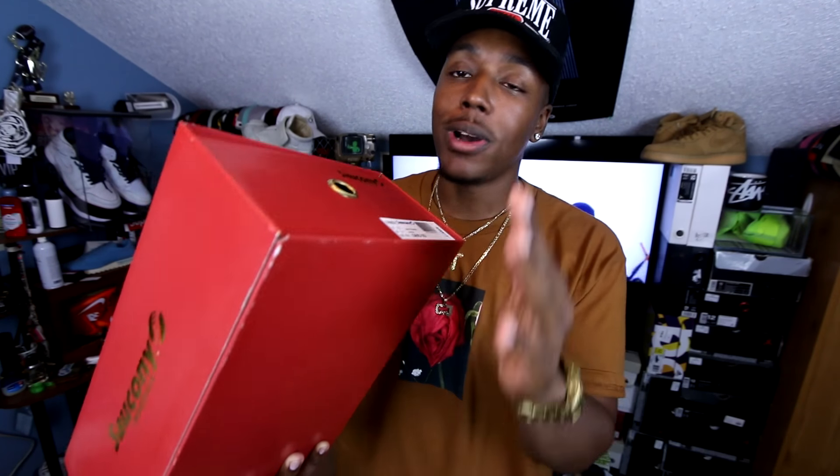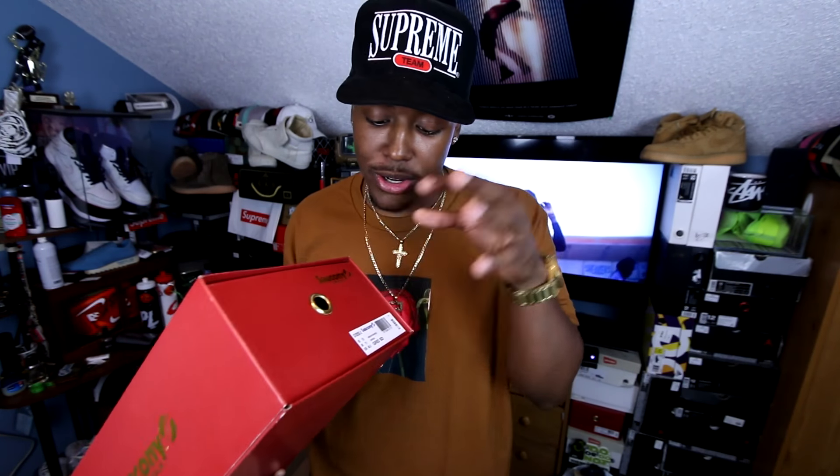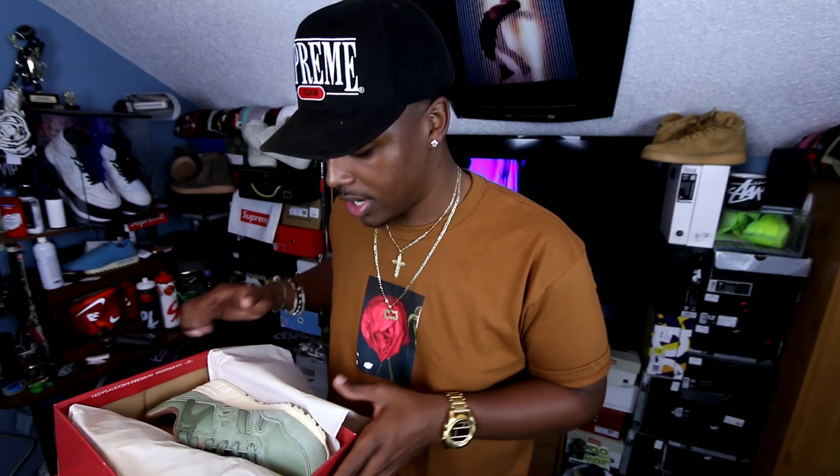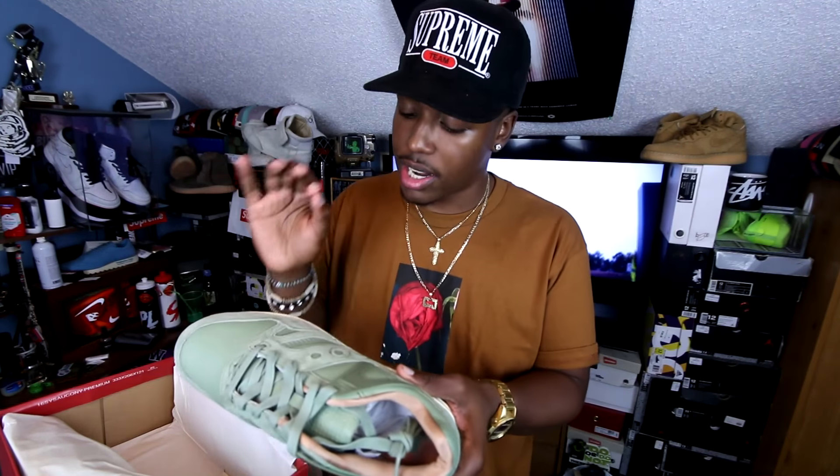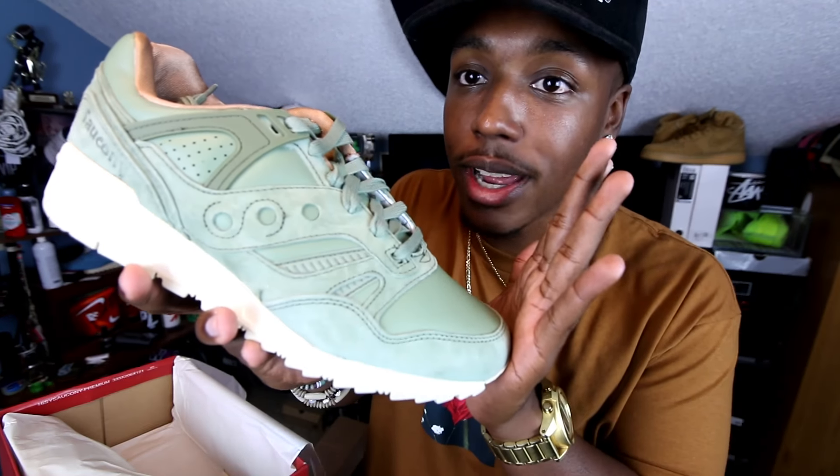This shoe right here, this colorway is one that I saw last year. I went to Saucony Headquarters. It's a Saucony Grid SD. The colorway, as it says, is green, and this is part of the Public Gardens pack. I feel like they changed the color just a little bit. But look at this colorway.